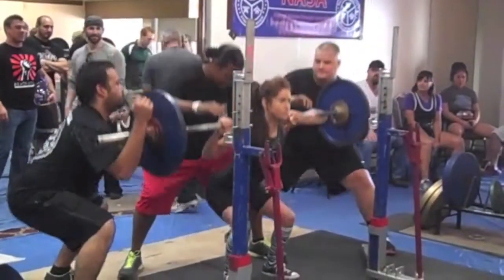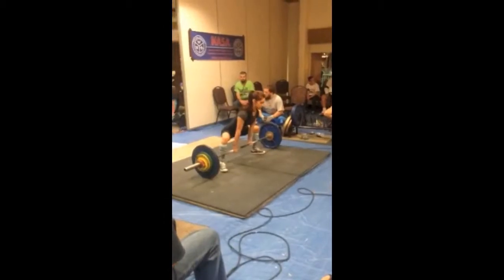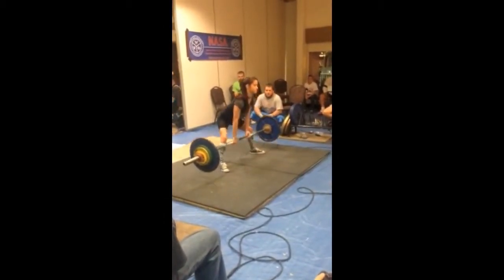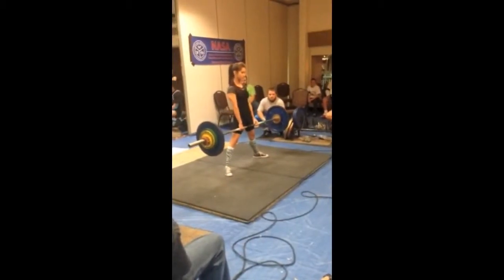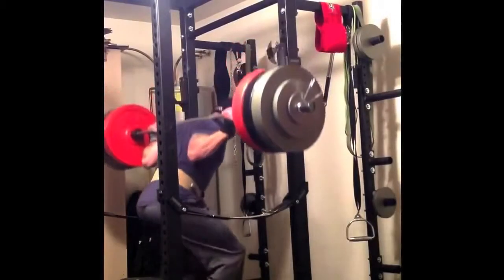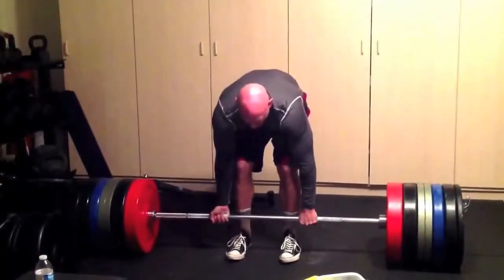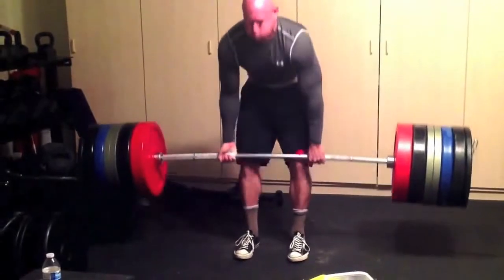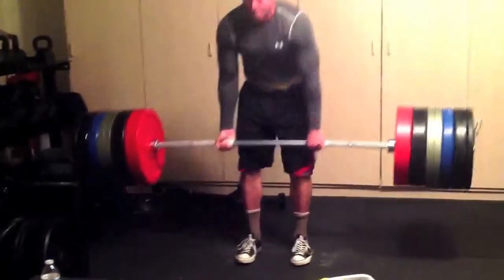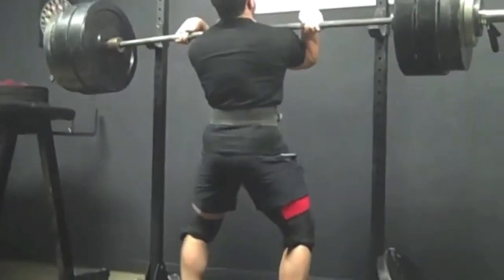Moving on — this is Erin. Erin ended up squatting around 140 and deadlifting 210. Now she can deadlift 225. And this is my buddy Rob, who competed with me at the first powerlifting competition last year. His squat and deadlift both went up like 50 pounds — he put 50 pounds on both his squat and deadlift.